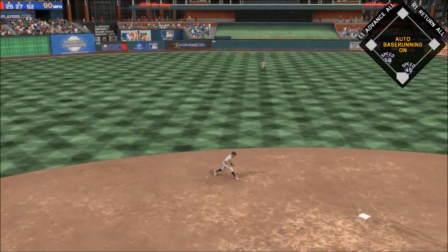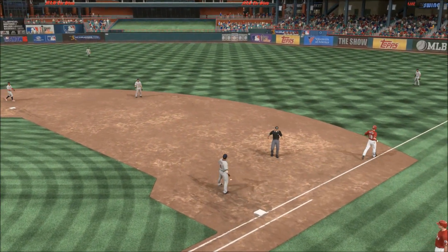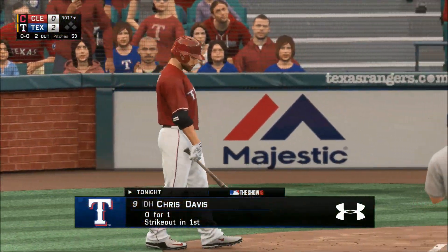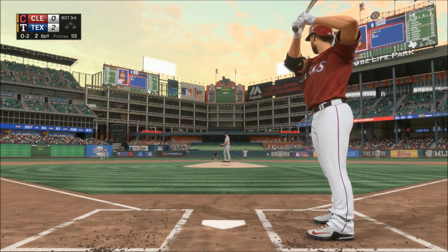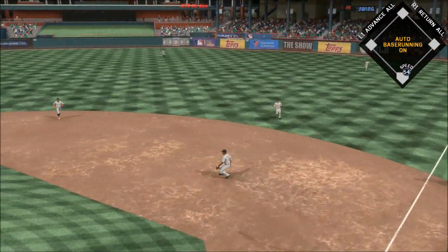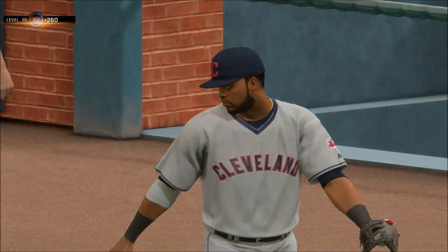Grounded to short — Lindor scoops it up, only play is going to be to first, so score it as an RBI groundout, and the lead moves to 2-0. Commit to pitches down in the zone — I'd keep throwing him until he proves he can lay off. Bounced on the ground and right at the shifted infielder, and he'll step on the bag.